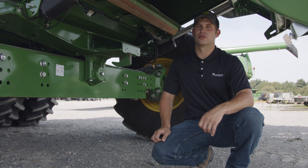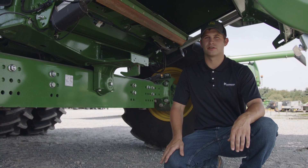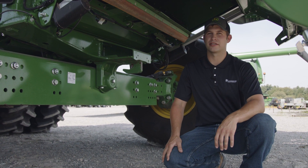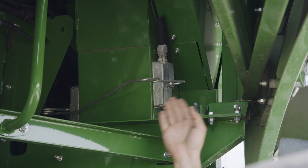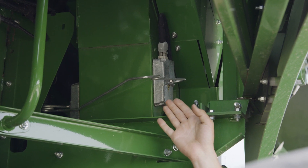Common adjustments to reduce shoe loss would be to open the chaffer settings or adjust fan speed based on your crop mat. Located here are the tailings return sensors. They measure the flow and volume of tailings being re-threshed into the system.